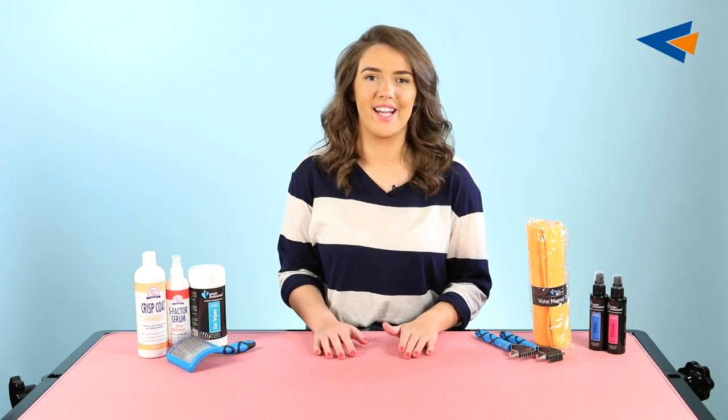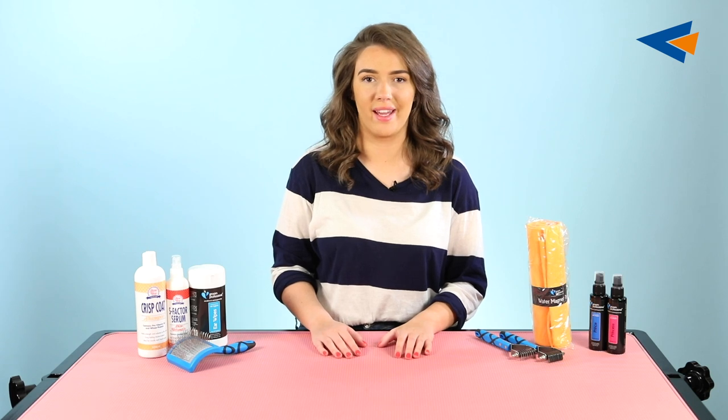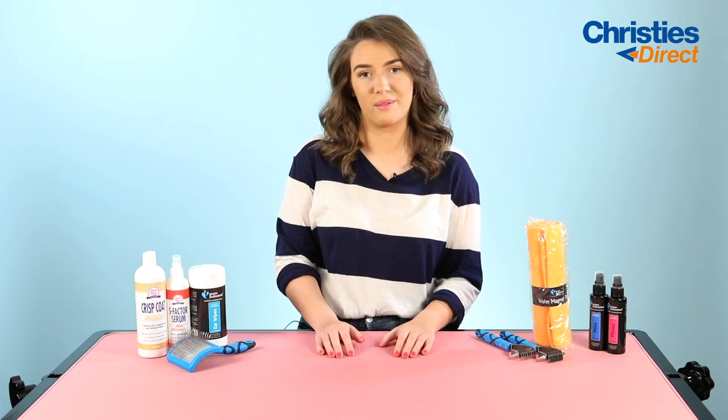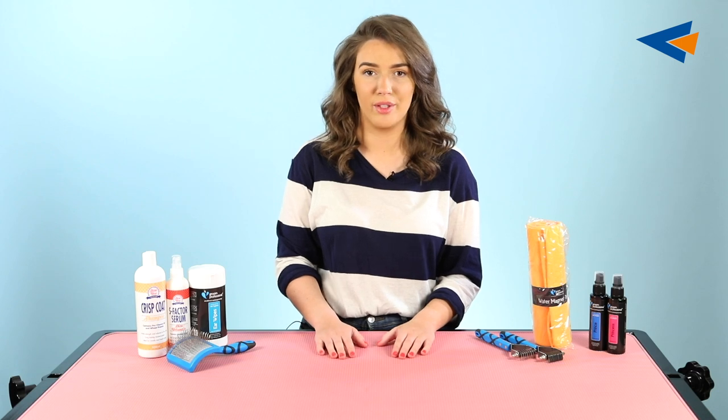Hi everybody, my name's Tori and today I'm going to be going through some of the products in our Wire Coated Pet Pack. Wire coated dogs are not supposed to be soft and silky like most other dog coat types. Some examples of wire coated dogs include Westies, Schnauzers and Kerry Blues.